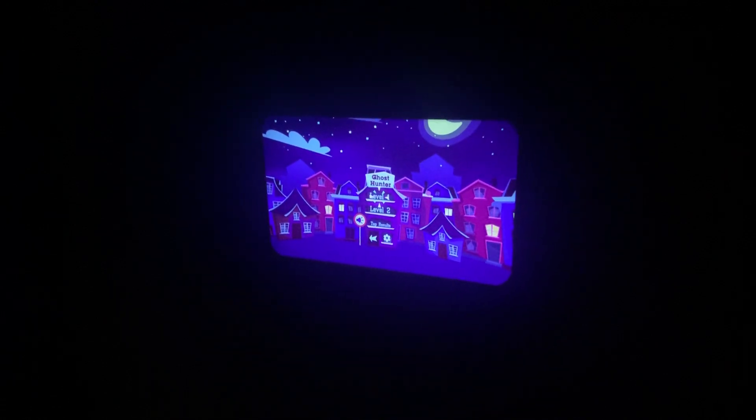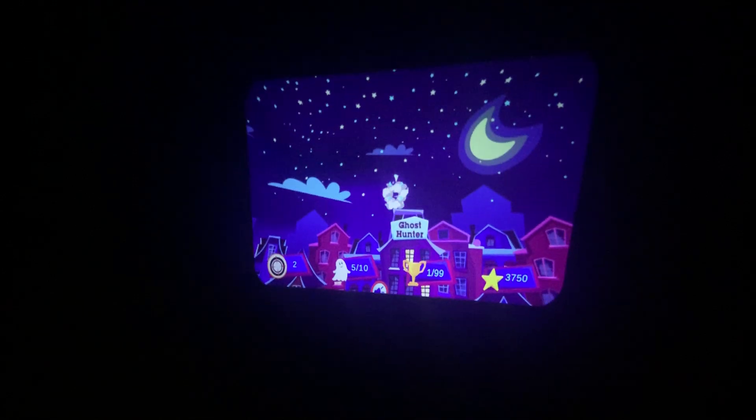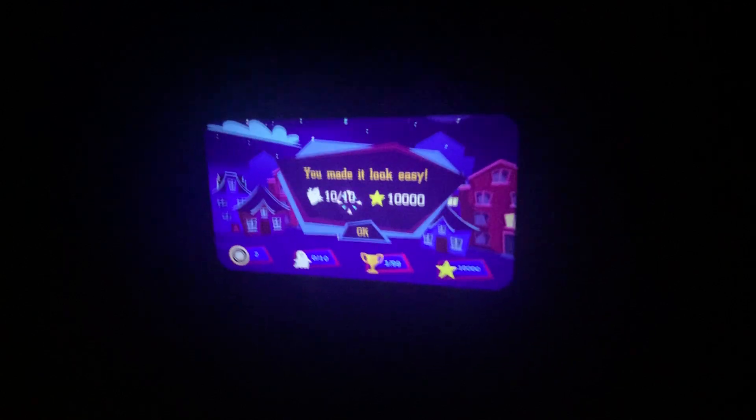We're going to go into level one. We played it before, but there are basic instructions at the beginning. So you just line it up and shoot them. If you find that your screen gets a little wonky, you can hit the VR button on the side — that resets your visual, and you can see how it jumps there. I got all 10 ghosts! So that's the first level of Ghost Hunt. It will get harder as it goes along.